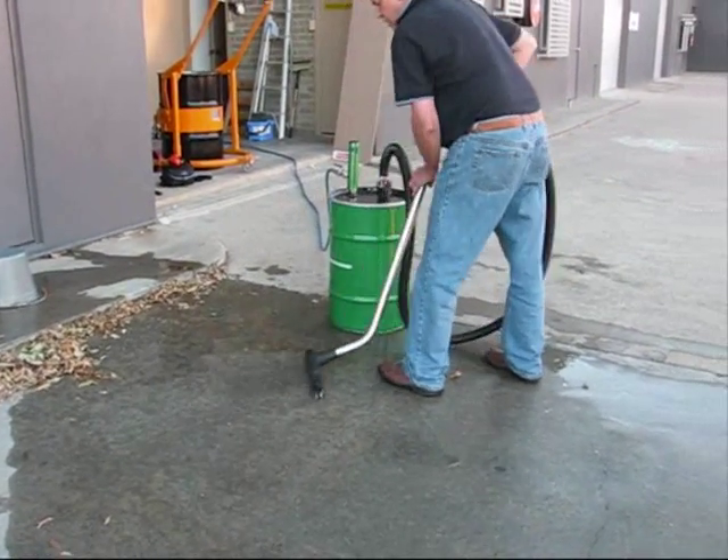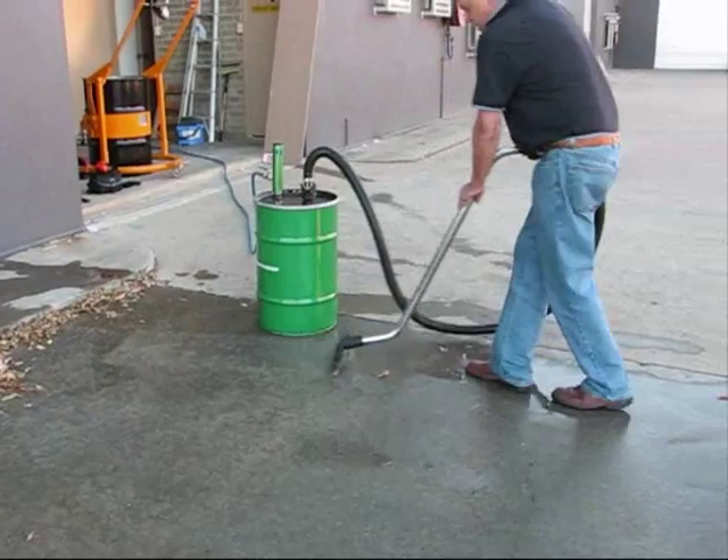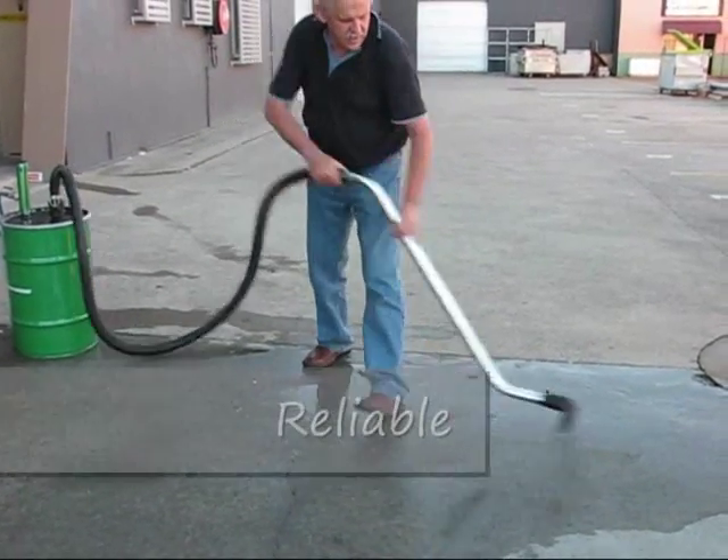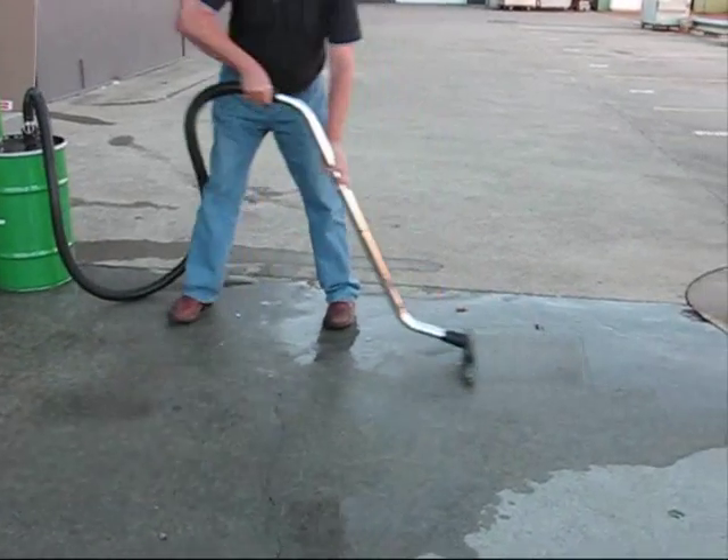This effectively turns your old steel drum into a powerful wet vacuum cleaner, capable of spills and fluid control.